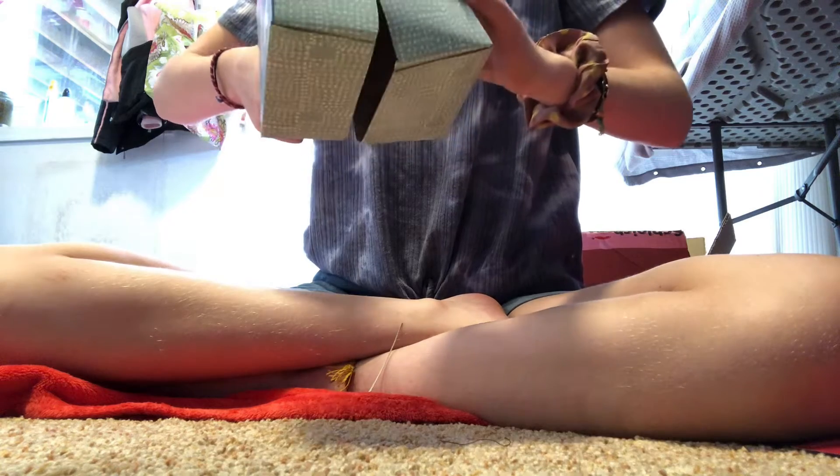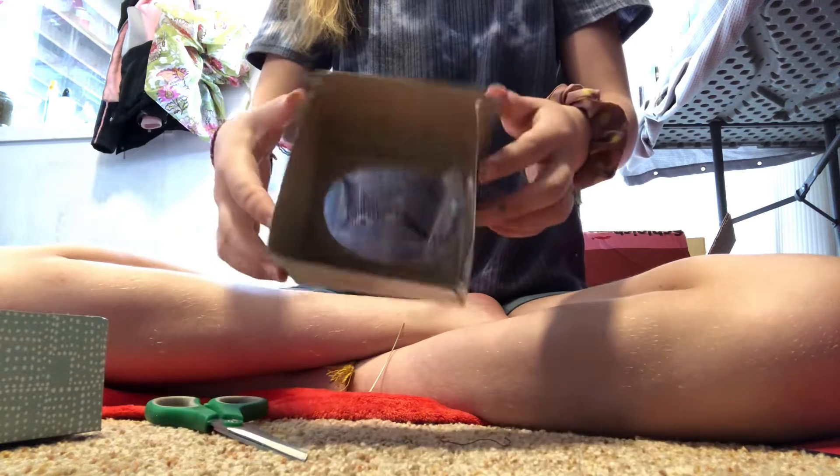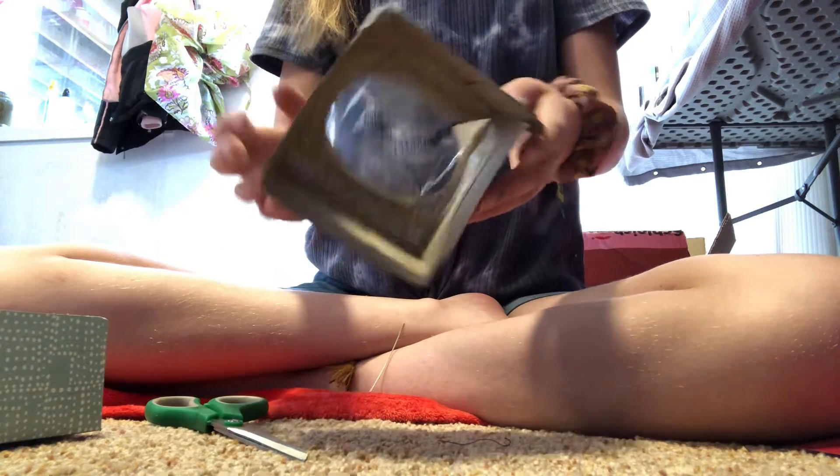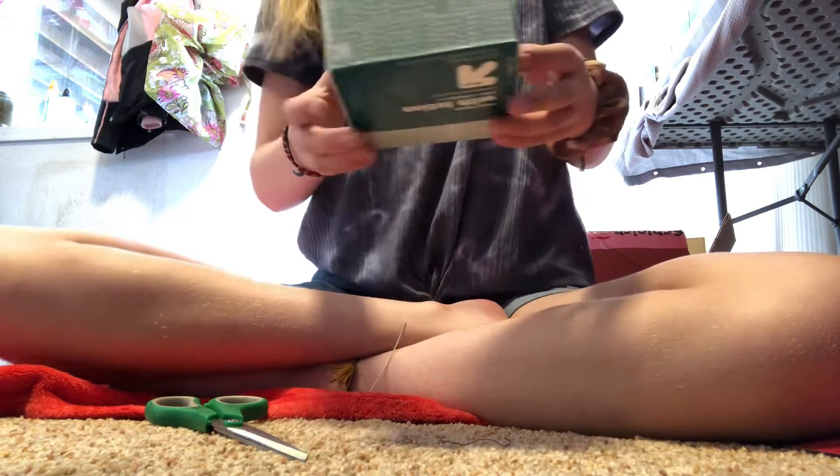I hope you enjoyed that interesting music. Anyway, once you've cut all the way through, you want to keep this piece — don't throw it away because you might need it later. You've got this nice little square — very beautiful.